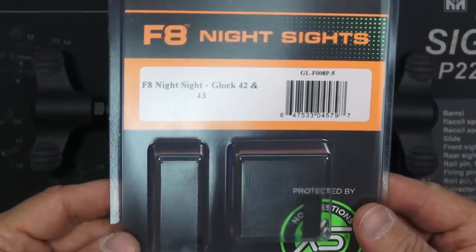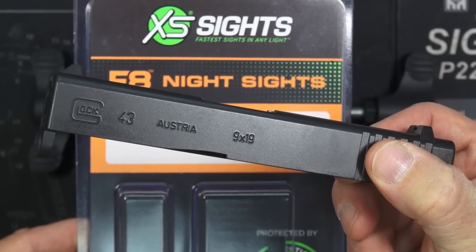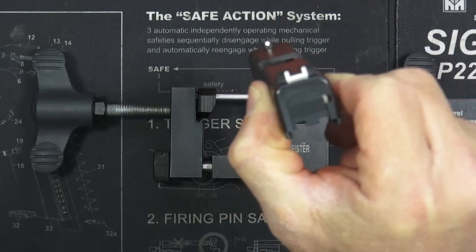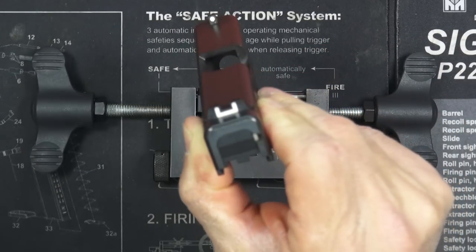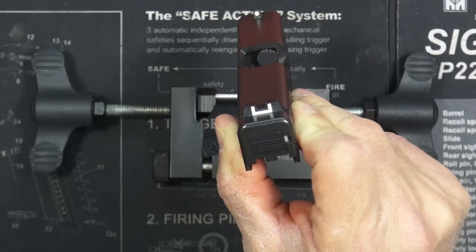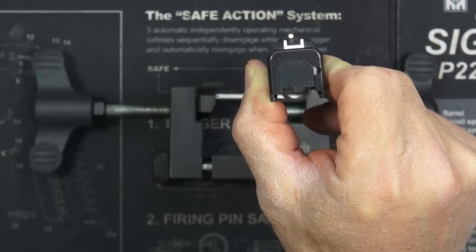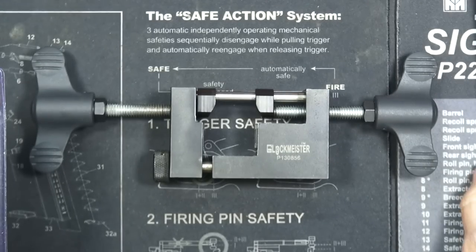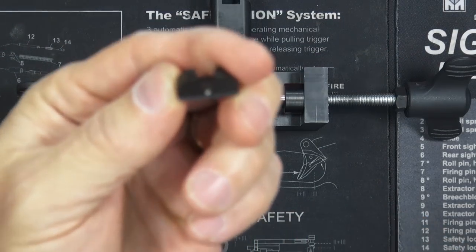I'm going to install them on this Glock 43 because this is still my primary carry gun and I still only have the stock sights on it, so it is definitely time to upgrade to something with tritium and a much quicker acquisition sight picture. Let's get busy doing that. Here is the new sight.